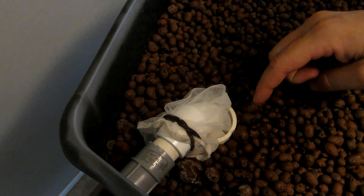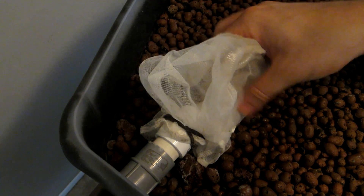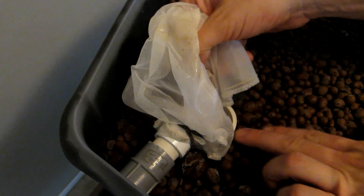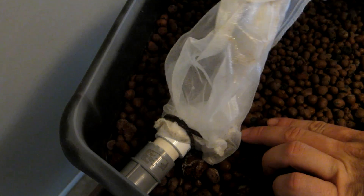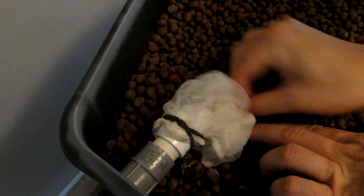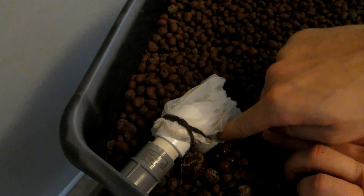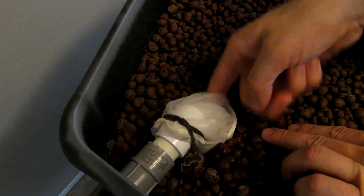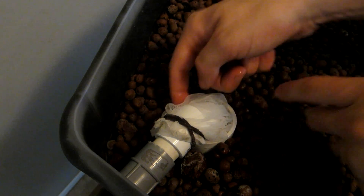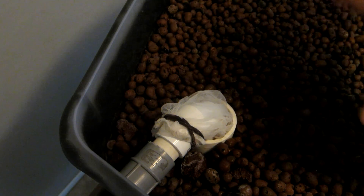Here at the intake of the grow bed I've also added another one-gallon paint bag that I have sticking down into the pipe — it just sits all the way down in there. So if any solids somehow get into that paint bag down below, they would also have to get through this bag before reaching the grow bed.